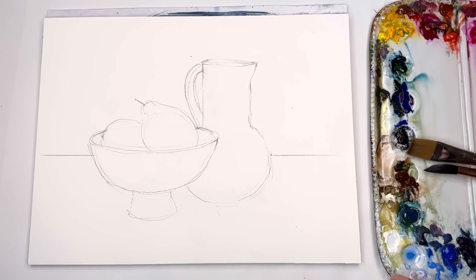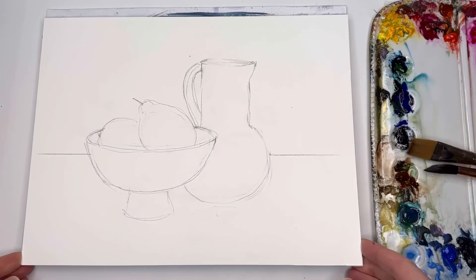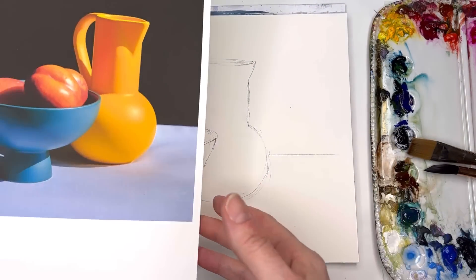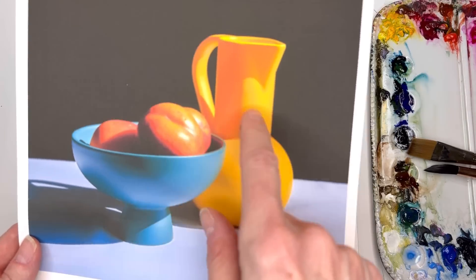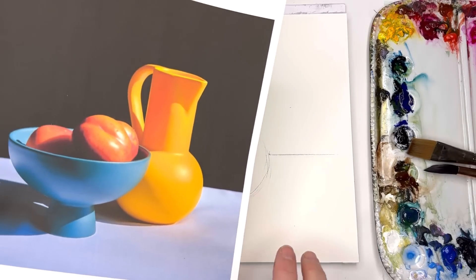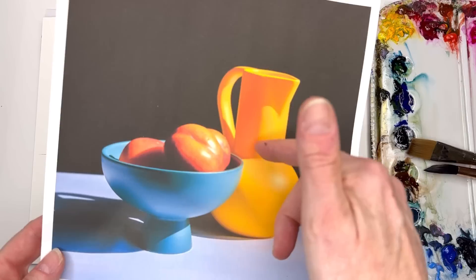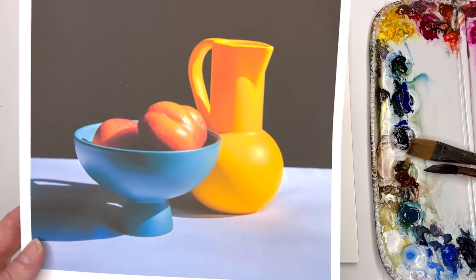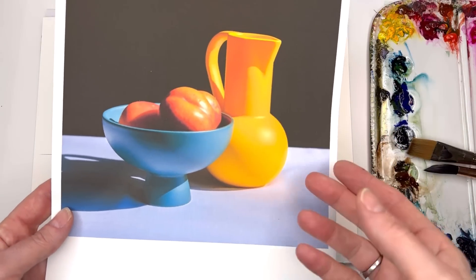Let me go over what I'm using for supplies. I'm using a Fabriano block — it's 100% cotton, cold press, bright white. I found a reference image on the internet. I don't know what kind of fruit that is, maybe a persimmon, but I decided to draw in pears. You can draw in apples or whatever you want. It's just basic shapes of a bowl and a container — a pitcher, a vase, whatever you want to call it.